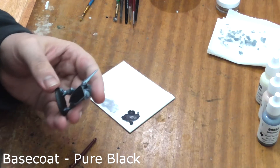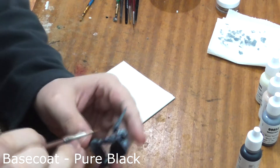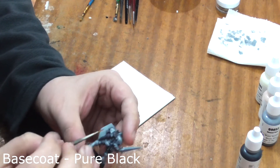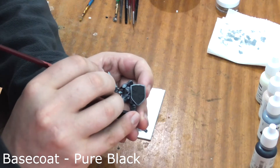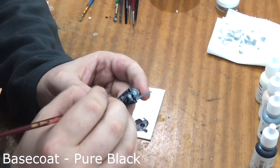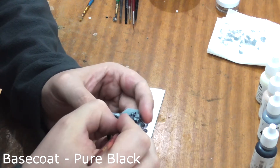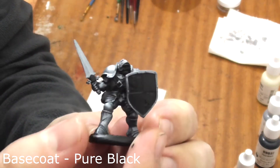Next we shall use pure black and paint all of the leather on the model. Just block it in at this stage making sure that we get its leather straps, the scabbard, pouches, dagger and the front of his shield. There we go, all the leather is now painted black.